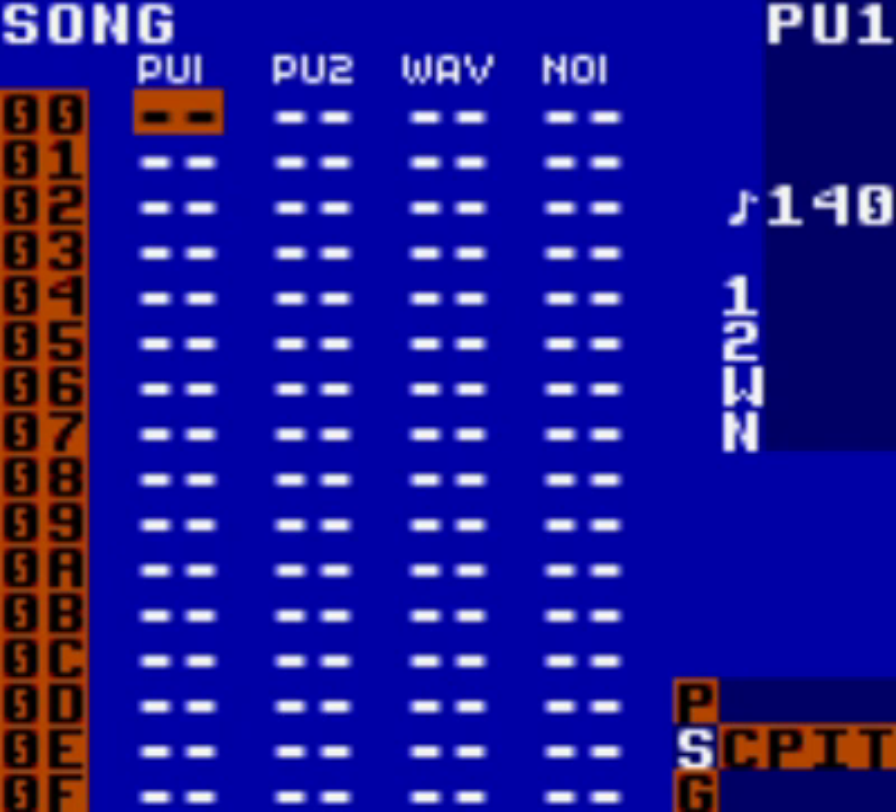First we'll start with a simple bass line. In channel PU1, also known as Pulse1, highlight the first top left cell by using the control pad, then double tap A. This creates a new chain. You can go up and down with the directional pad, but this is the one you want to select. So just double tap A. You should now see chain 01 in the cell you selected.